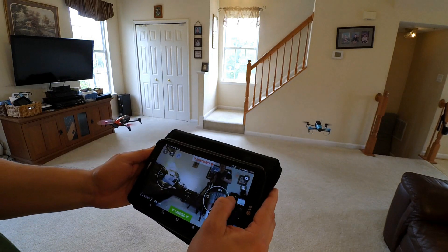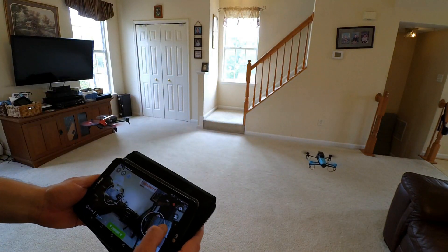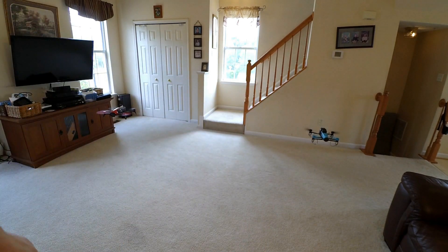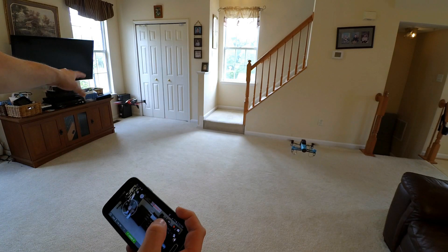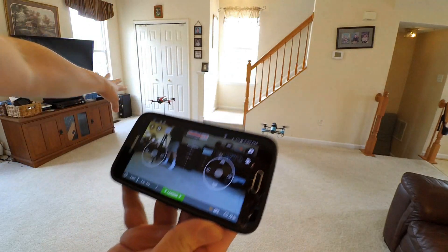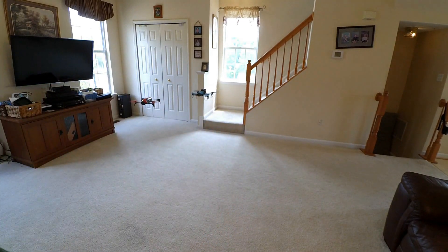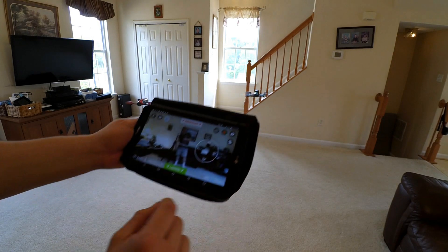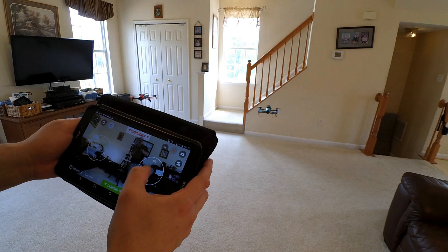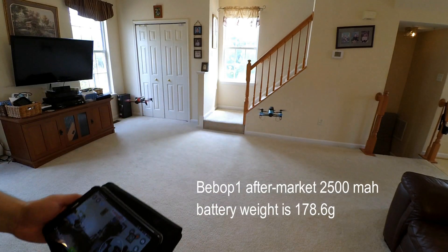I am not getting as much response from this Bebop original as I would like. She's at 58%. You can see how she's a lot more whirly with that larger battery — she's actually a little harder to control. The battery is heavy, it's a heavy battery for her to handle. And then the Bebop 2 — she's just doing really well there, just hovering, no problems at all, just staying put. The Bebop 2 is at 72%. The Bebop 1 is at 53%, so she's already losing power.